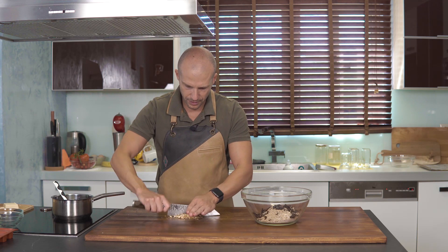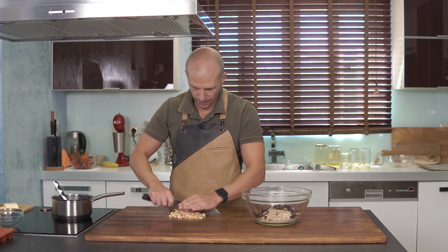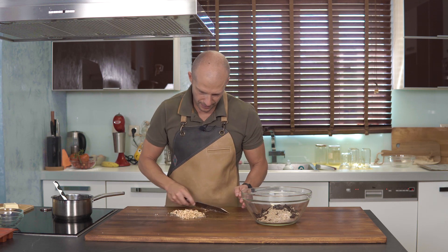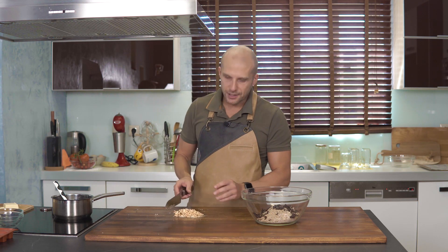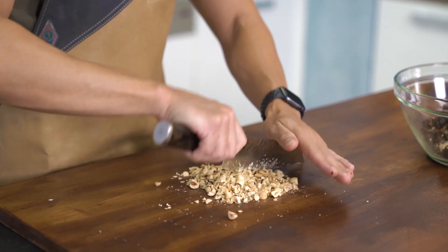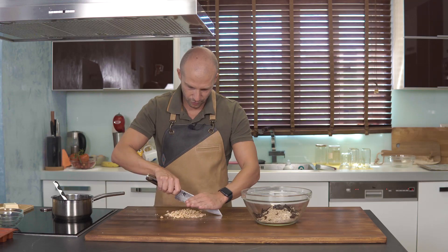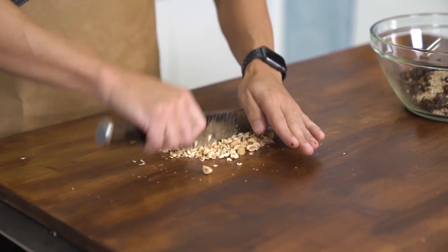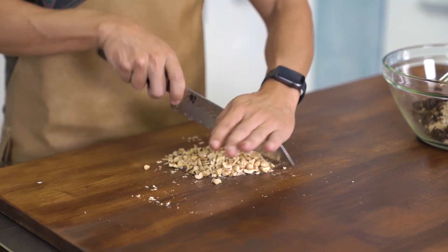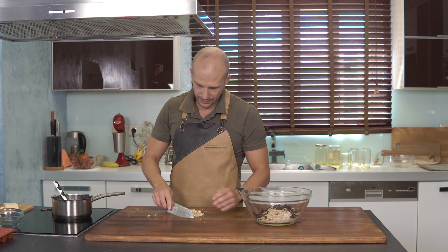Επειδή τις φτιάχνω πολύ καιρό, μ' αρέσουν — είναι φανταστικό σνακ, έχουν πάρα πολύ ενέργεια. Έχουν πρωτεΐνη, υδατάνθρακες και αρκετά λιπαρά από τους ξηρούς καρπούς. Στο ψυγείο κρατάνε μήνες — η ζάχαρη και τα λιπαρά είναι πολύ καλά συντηρητικά. Βέβαια, συνήθως δεν κρατάνε τόσο πολύ σε μένα, γιατί τις τρώω πολύ πιο γρήγορα.